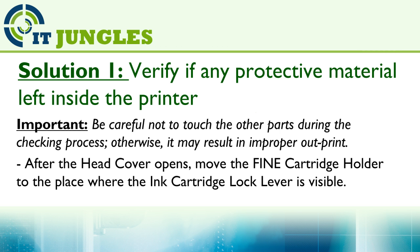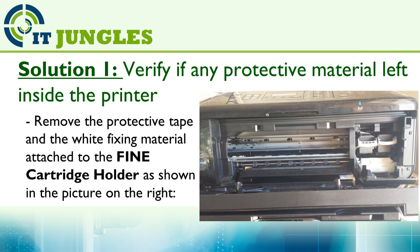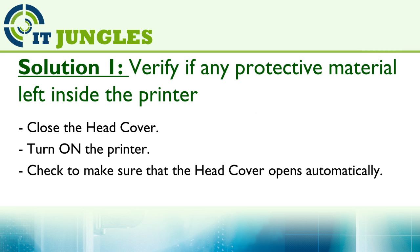After the head cover opens, move the fine cartridge holder to the place where the ink cartridge lock lever is visible, and remove the protective tape and white fixing material attached to the fine cartridge holder as shown in the picture on the right. Now close the head cover and turn on the printer, just to make sure that the head cover opens automatically.